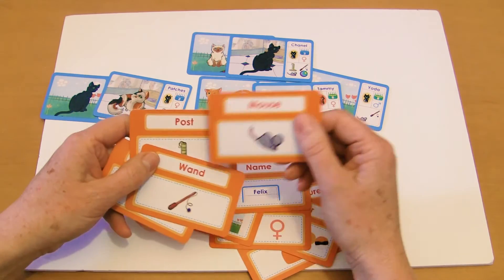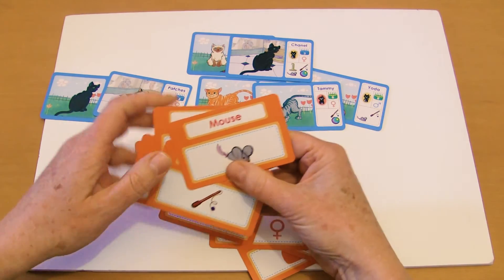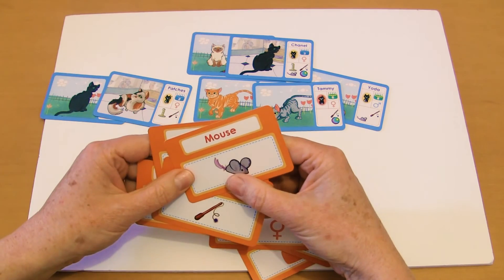In which case, if you called mouse, all of the ones with a mouse go together and all of the ones without a mouse go together. And that's it!